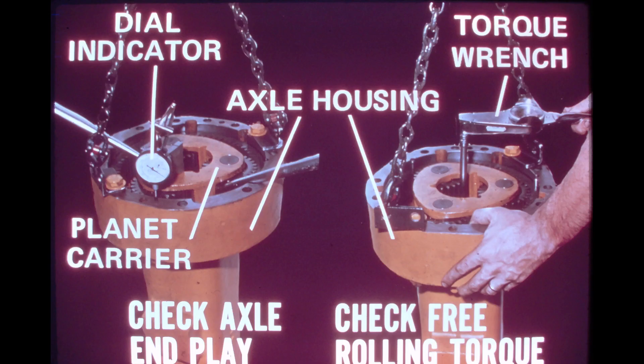Continue to tighten the retainer bolt until the end play of the axle is 1 to 10 thousandths of an inch, 25 to 250 thousandths of a millimeter. As shown in the photo on the left, the end play is measured by placing a dial indicator on the planet carrier and observing the vertical movement between the surface and the mounting surface of the axle housing. In order to check end play, raise the housing off the floor and use pry bars, as shown in the photo, to lift the planet carrier and axle shaft. When the proper end play is established, measure and record the free-rolling torque of the axle. This is accomplished with the aid of an inch-pound torque wrench, as shown in the photo on the right.